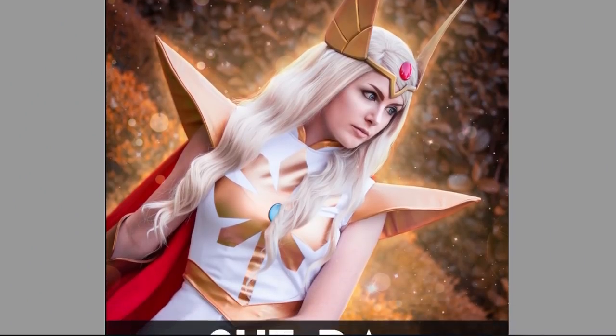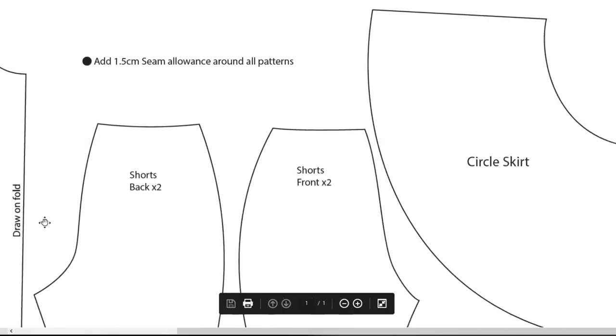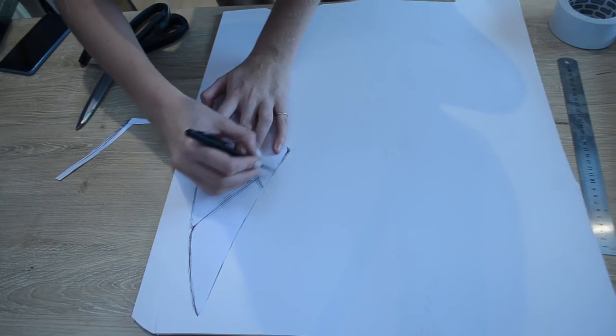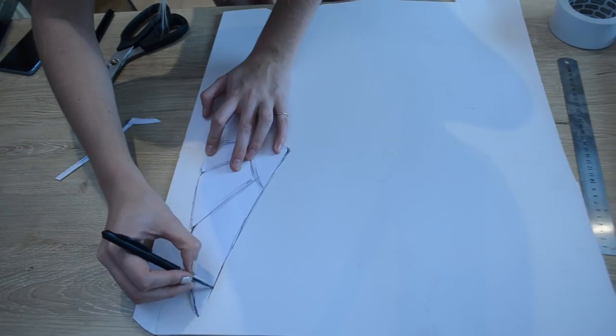The patterns for this entire She-Ra costume, including the headpiece, armor, and the sewing pieces, are available on our website at kinpatsucosplay.com. To create the headpiece, I'm going to be taking this pattern I made and drawing it out onto some 5mm thick PVC foam board.